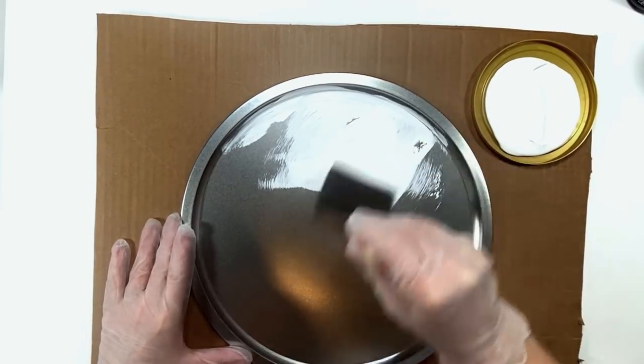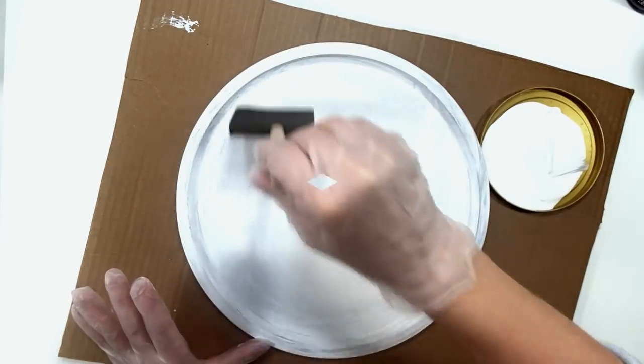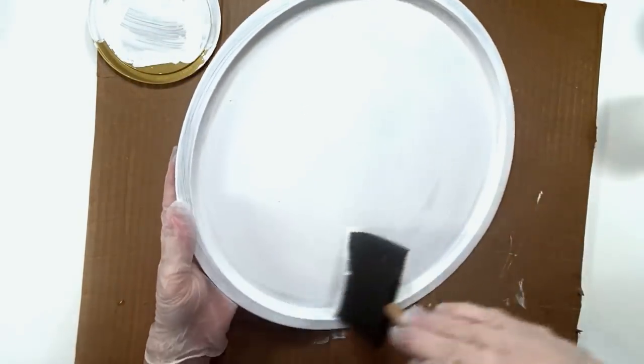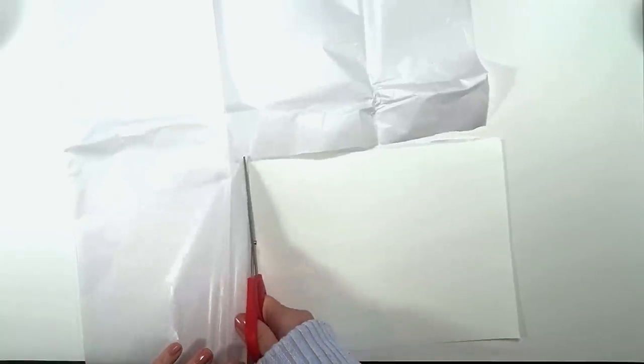The first thing I want to show you is how I went about painting the pizza pans. This time I didn't spray paint — I did one coat of Rust-Oleum chalk paint because that's more for furniture and I wanted this to be really durable. And I did a second coat, that's the second coat right there.